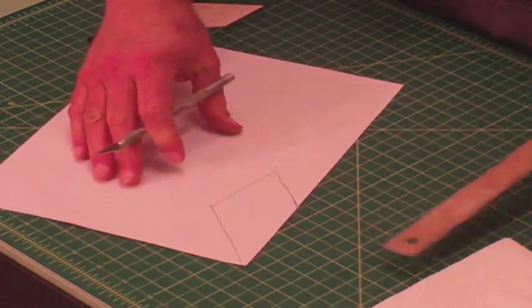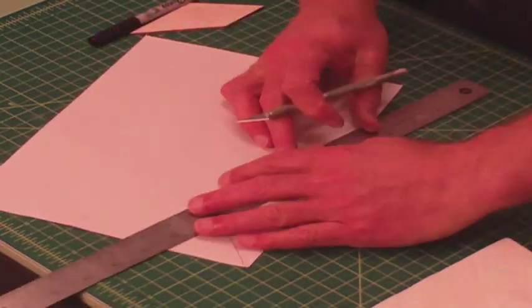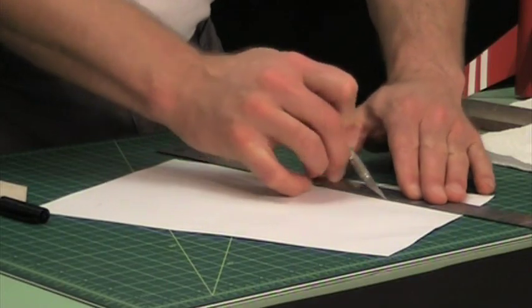This is going to be a little bit big — that's okay. I'm just using a metal roller here; you can also use scissors if you want.